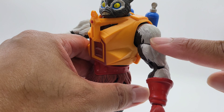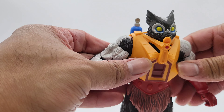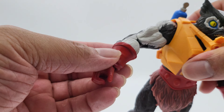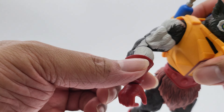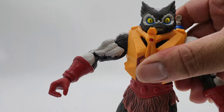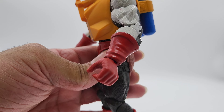I already see some paint coming off right there. On the arms you've got these red gauntlets — that's why the hands look like gloves, because of these here. Same thing on the other side — house gloves. Yep, same on both sides.